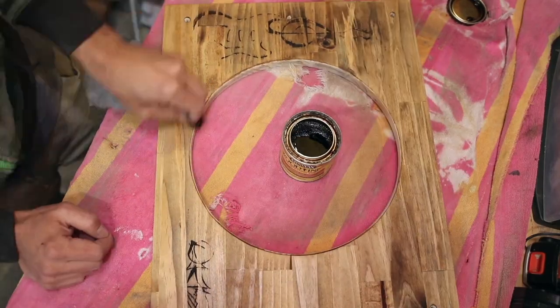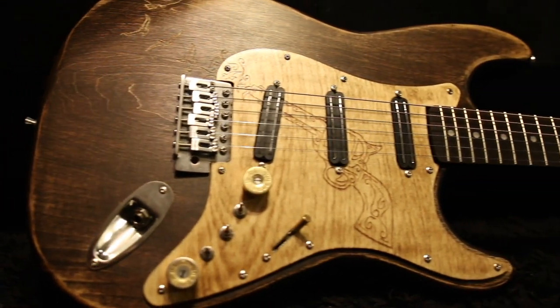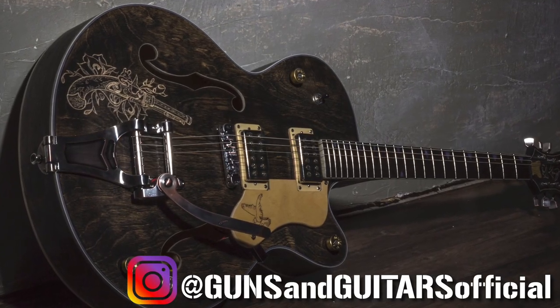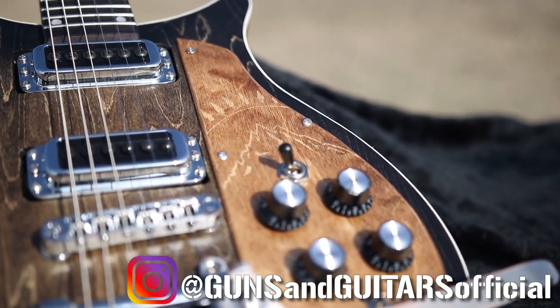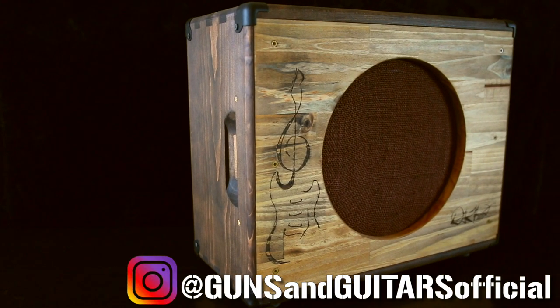Now if any of my engravings have inspired you to try engraving your guitars, please tag me on Instagram at Guns and Guitars Official. I love seeing your work and as often as possible I will repost it and share it in my feed or in my stories. I love seeing the designs you guys come up with — it's really inspiring and encouraging to me as well. I'm Dan, this is Guns and Guitars, and I'll see you in the next video.